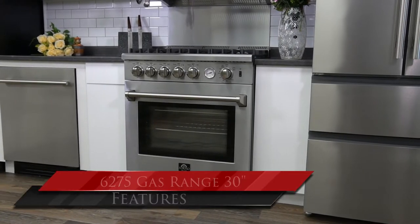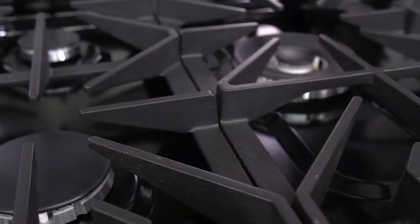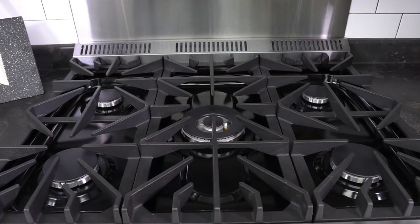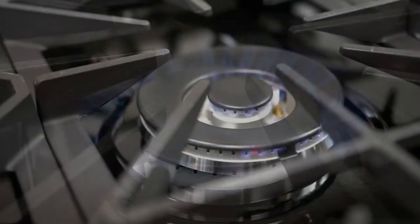Forno Appliances introduces the model 6275 gas range, a 30-inch cooking stove equipped with solid cast iron grates. There are five Italian aluminum burners that can output from 9,500 to 19,000 BTU.